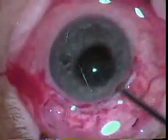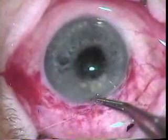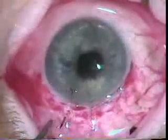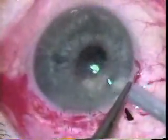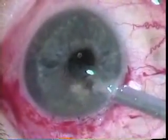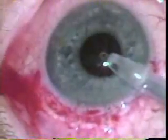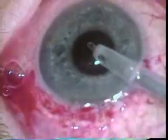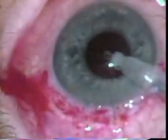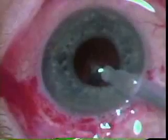Now the residual cortical material is removed after closing this one safety suture. A couple of additional 7-0 Vicryl sutures are placed to allow closure of the eye during the irrigation-aspiration. Irrigation-aspiration is used to remove residual cortical material. You can see how the pupil came down following expression of the nucleus, which was not uncommon when performing an extra cap. The pupil got a little bigger during this, probably because of the epinephrine in the fluid.